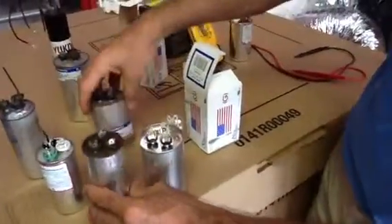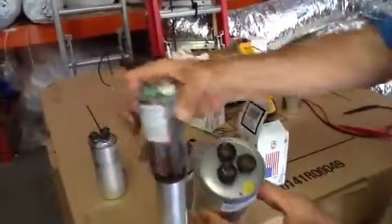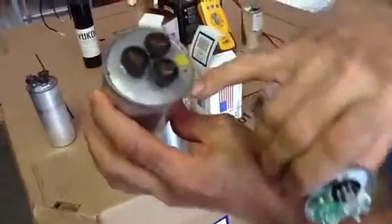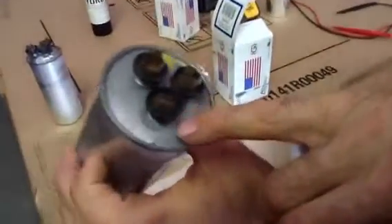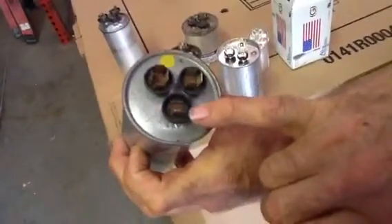I also want to point out one of the capacitors made in Mexico — same thing. You're going to have the common, the Herm, and the fan. I just want to point out that this one here only has one terminal on the fan.